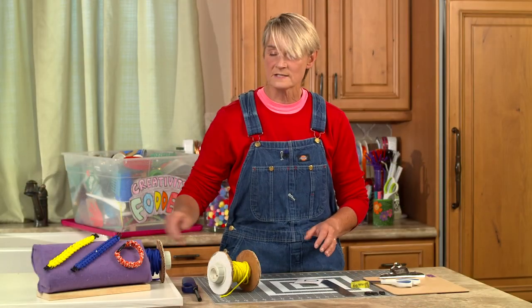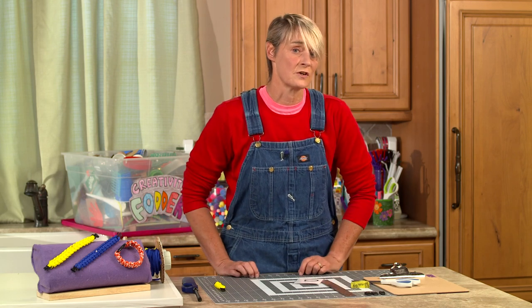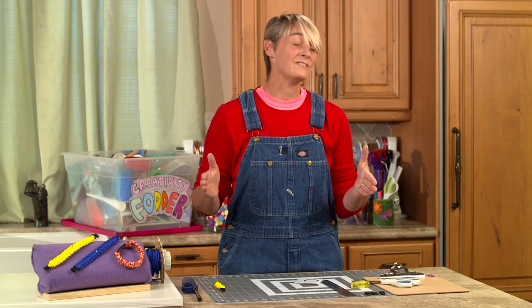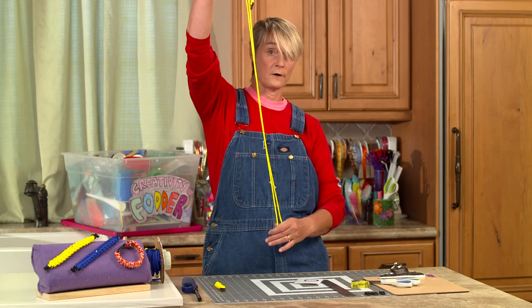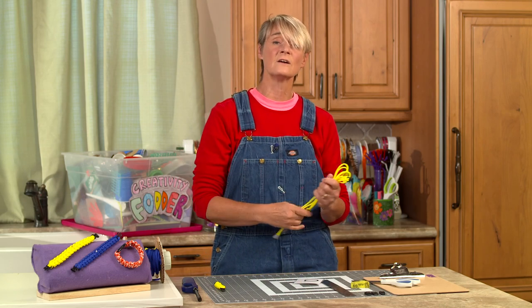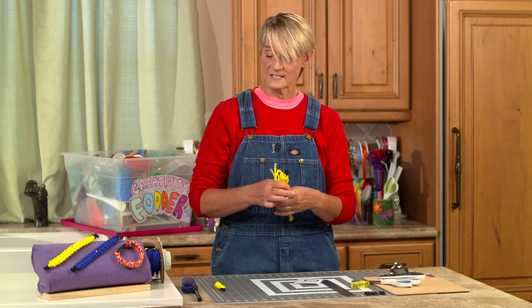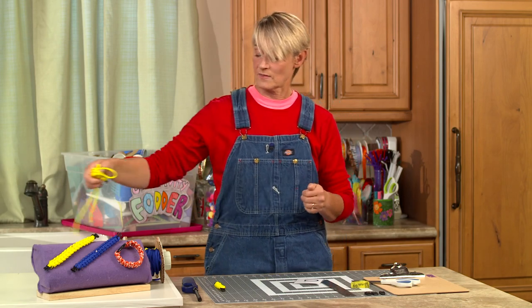The thing about paracord that you should know is that for every inch of bracelet that you want, you're going to need 13 inches of cord. So to make a 7 to 8 inch bracelet, which is about normal when you have a buckle, you're going to need about 8 feet of cord. That is a lot of cord. For this video, so you can see it clearly and it doesn't take us an hour, I'm going to only be making a 3-inch little buckle bracelet. Once you get the hang of it you can make one of these in about 10 minutes once you get the rhythm down.